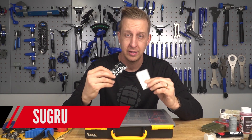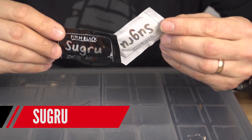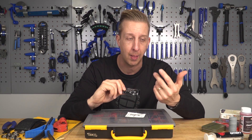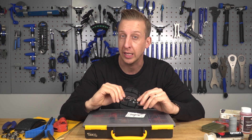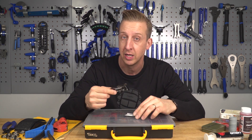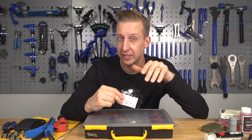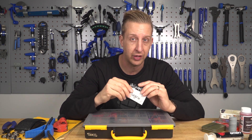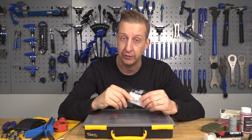Have you heard of Sugru? It's essentially little pouches of self-setting rubber in different colors. Once you open the pouch, you activate the formula and it feels like Play-Doh or Blu-Tack — very malleable. You can use it on brake levers to create grip, make chain stay protectors, and all sorts of hacks. Really good stuff to keep in your kit. Note that it does have a sell-by date, so keep an eye on that.